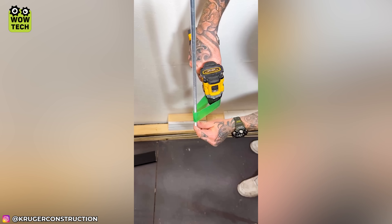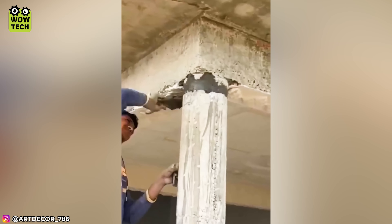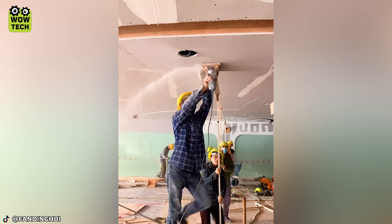Twisting a screw on a long threaded rod becomes easier with this method. This compass ensures evenly cut gypsum boards.